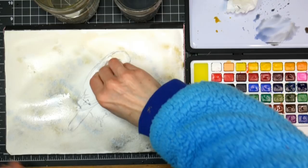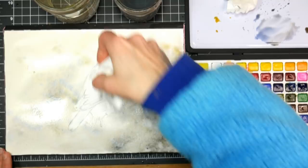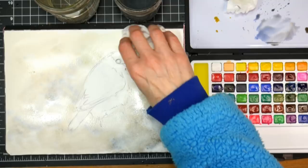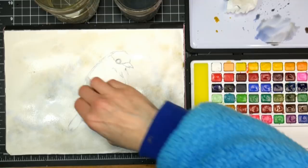I'm going to take a paper towel and blot off some of the color from the bird's body. If you have any big puddles and you don't want blossoms, you can soften them up, or if you want just a little texture you can do that with a paper towel — it will lift up some of the pigment, help you avoid blooms, and give a little bit of soft texture in the background. It also helps it dry a little quicker.